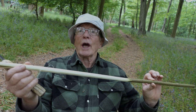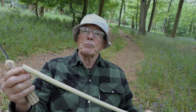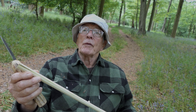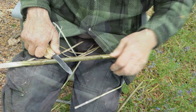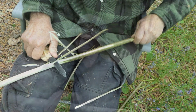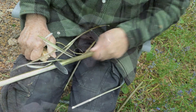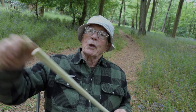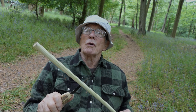Now you will notice that when I'm shaving the bark off this hazel — which is green, obviously cut today — that will make it easier to work and pliable. When removing the bark, I keep the knife still and pull the piece of wood through the knife. That is much safer than doing it the other way, which is dangerous and you can't control it so well.